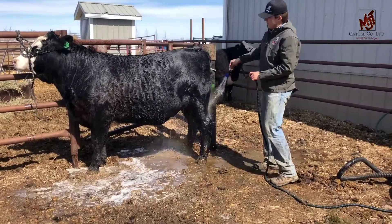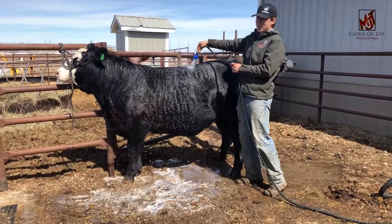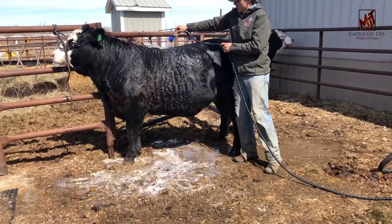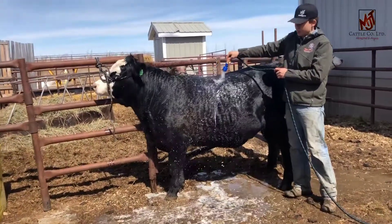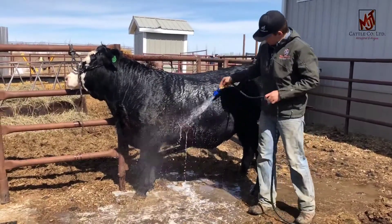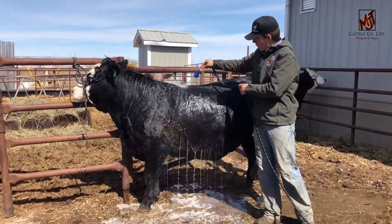You've got to get the inside of the leg really everywhere. If you're using a bucket, it's really important that you're washing this out real good up here, because that's going to be real concentrated with soap. Really make sure you get all the dirt and the soap out.